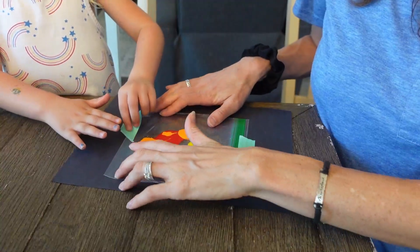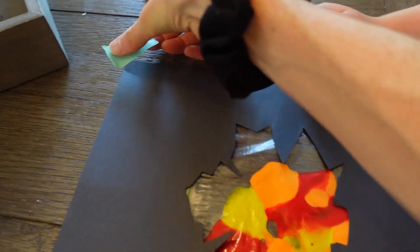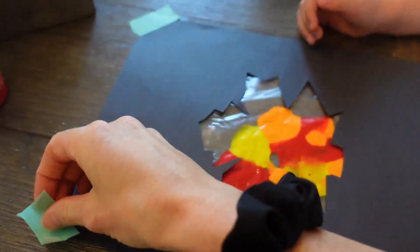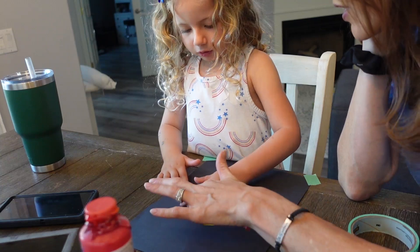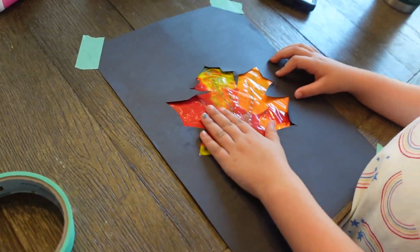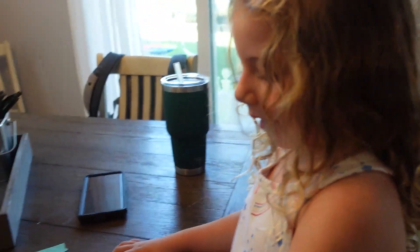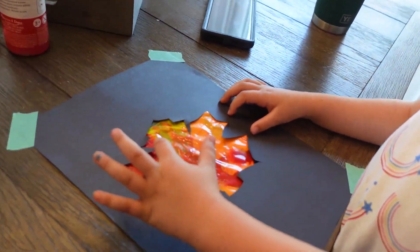We're going to tape it so it doesn't come off. We flipped it over and I'm just going to tape it to the table so it doesn't move around. And now, Layla, you can start painting — squish it around. Make sure you have like the veins of the leaves. You can write your name on it — it's like an eraser, you can erase it and write your name again.